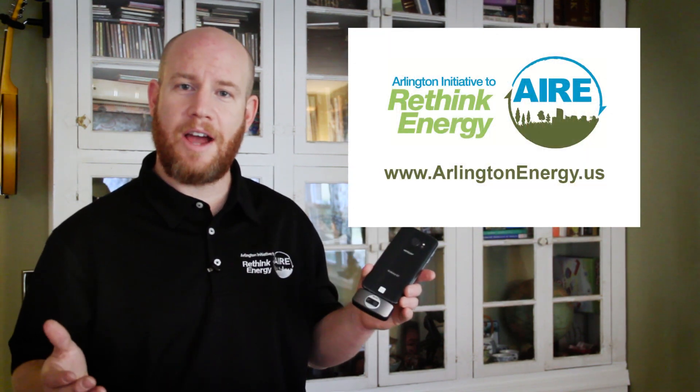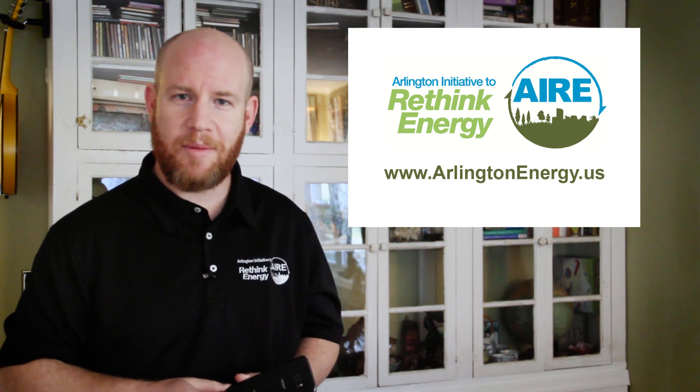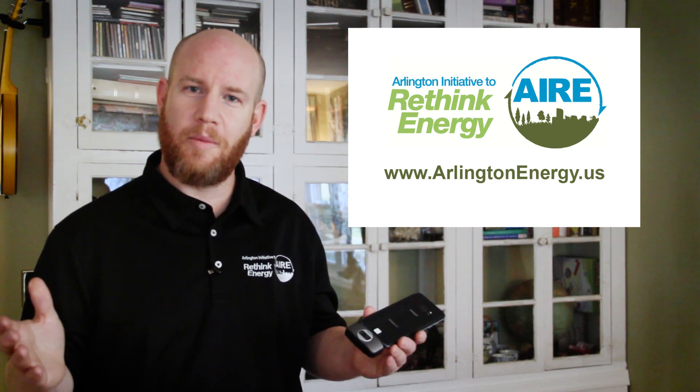So that's it. Thanks to the Rethink Energy team and Arlington County Library. What are you waiting for? Go to the library and check out a thermal camera for free and see your home in a whole new light.